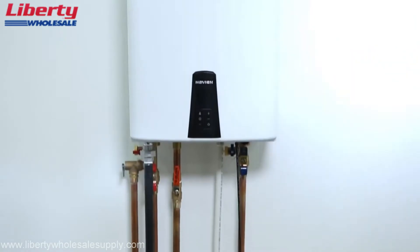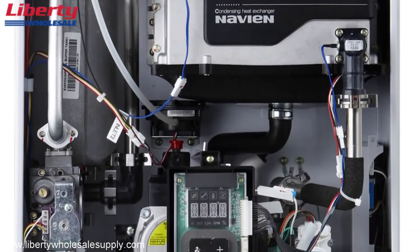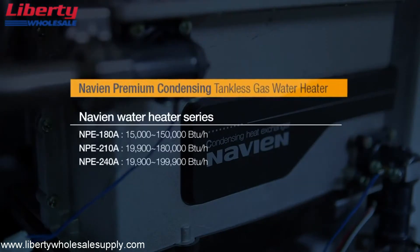All gas appliances must be installed by a trained professional in accordance with applicable gas and plumbing regulations. This installation video is a visualization tool for demonstration purposes only.